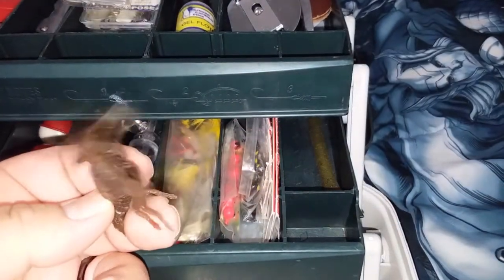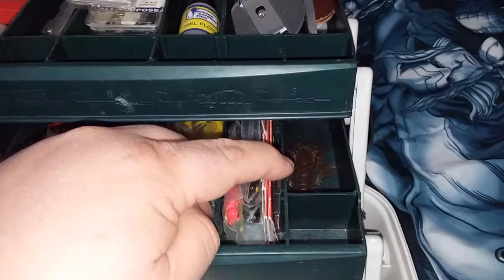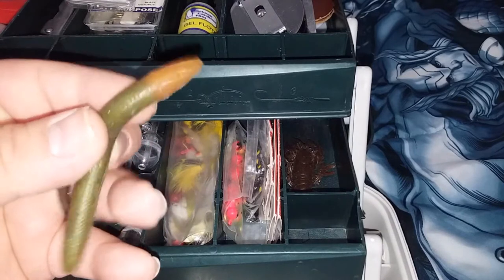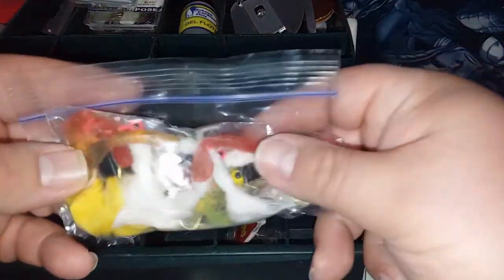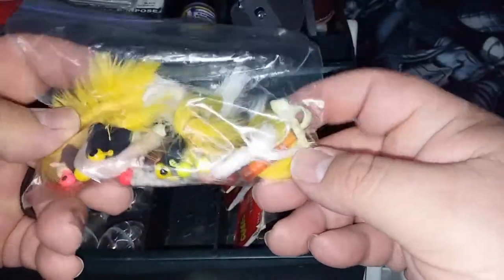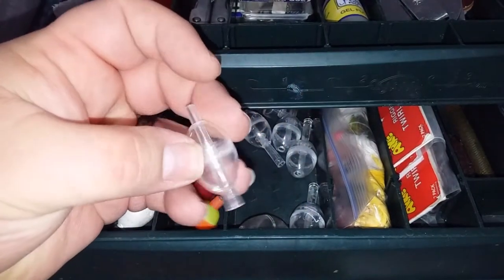Down on the lower level I have a couple jigs — a little crawfish jig and a green worm. I've caught some good-sized cutthroats on the crawfish and some smallmouth bass on the grub. I got black, white, and chartreuse — I've done pretty good with those. And here's just a miscellaneous bag of all kinds of different jigs; I'm not even sure where I got some of them.